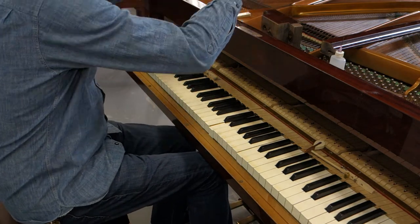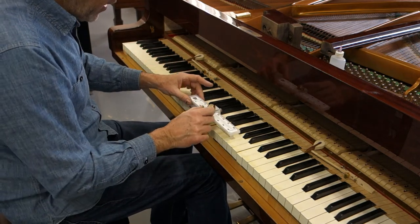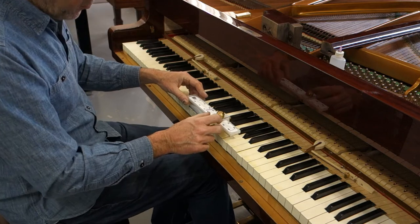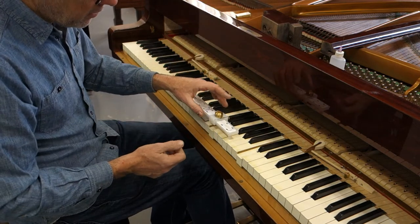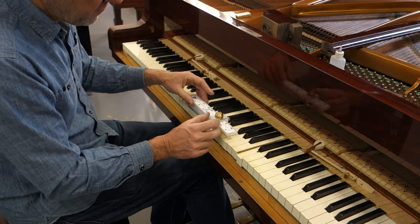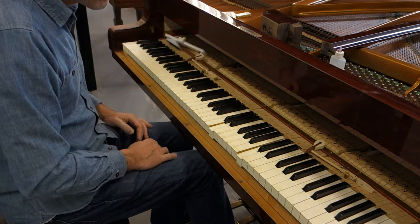The first thing I do is make sure that my intuition is correct. I pull out my handy Bulldup touch gauge and I just pick a note at random. I put my foot on the damper pedal, dampers are up, and it's beginning to move at about 65 to 68 grams for a complete touch. That's very heavy — it should be somewhere in the mid to low 50s.